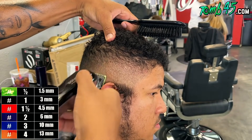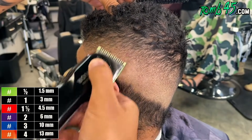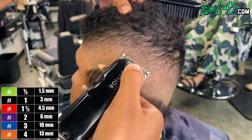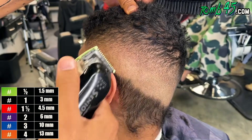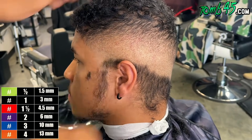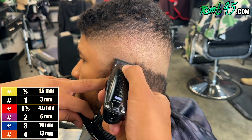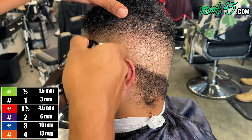This side is coming together, man. At this point we're just detailing. But what I'm really thinking about right now is how this lineup is going to come together, because his hairline is young and so full. And after I bald him out, how is the fade going to look?